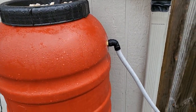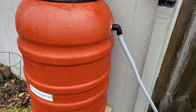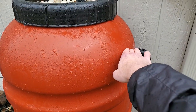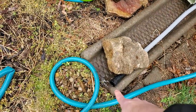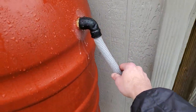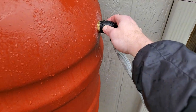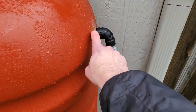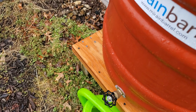This hose attached to the side is an overflow valve, so if any water fills up the barrel above this level, it'll just go out through here. This hose I got at Lowe's in the plumbing section — it was a one-inch attachment that fit this brass fitting. The brass fitting and this piece all came with the barrel.